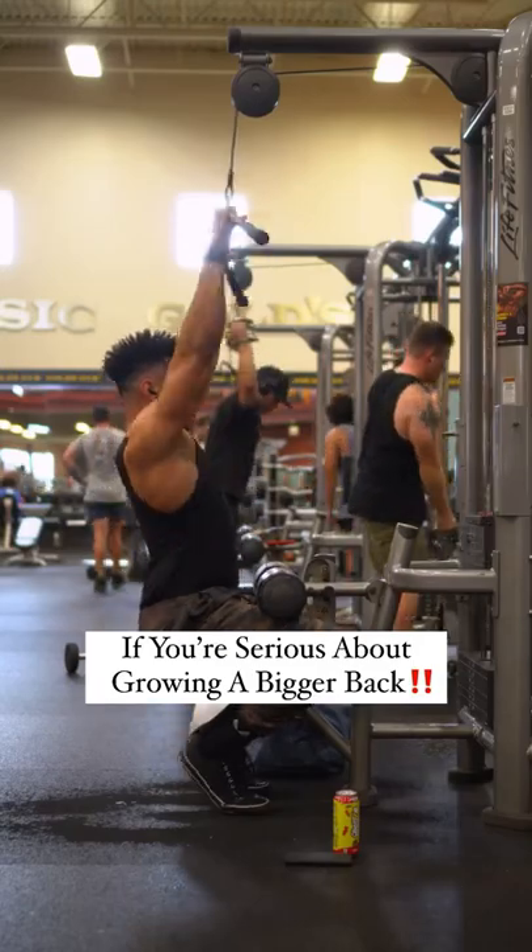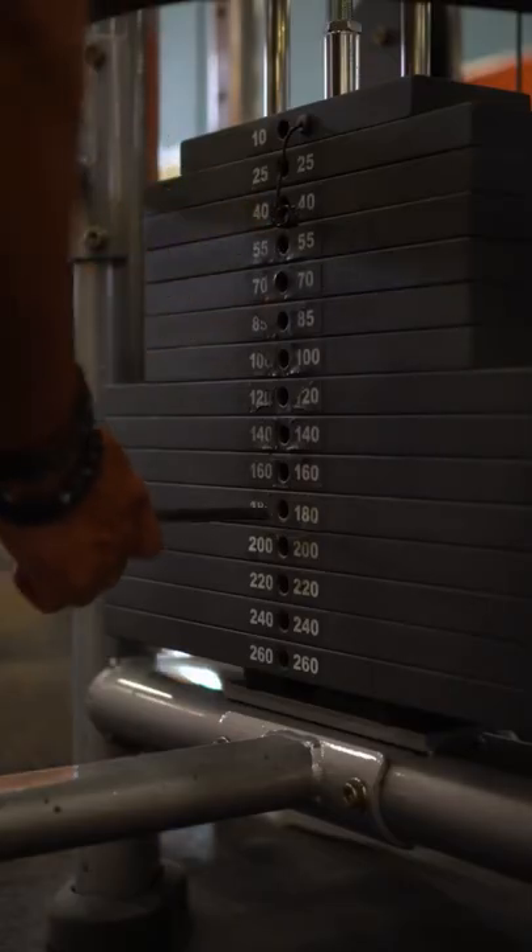If you're trying to grow a bigger back, something that looks like this, you might want to change up how you're doing the lat pulldown.